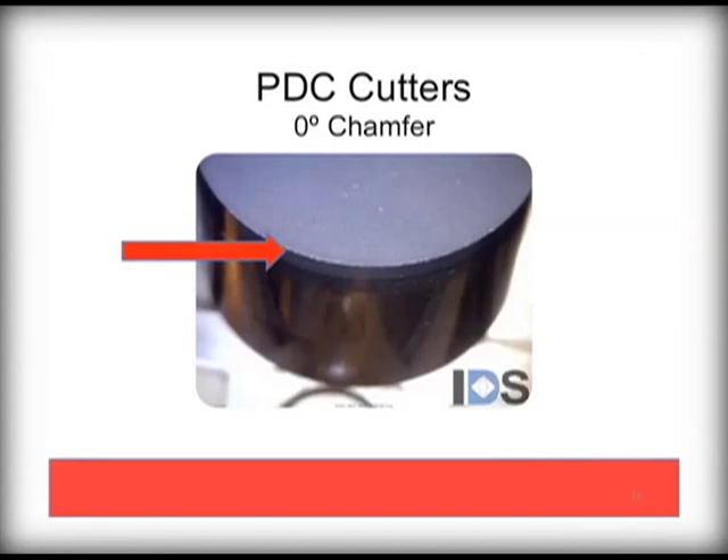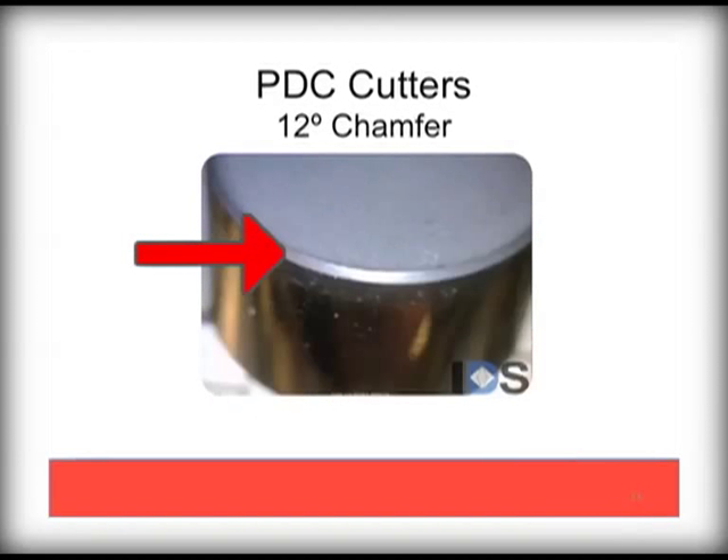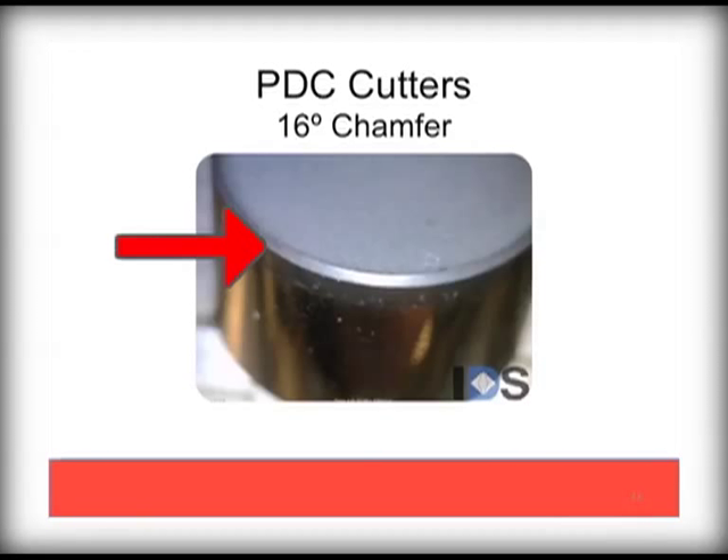A non-chamfered edge, or zero degree chamfer, is not commonly used and would only be used in soft ground, as these tend to be prone to chipping. A 12 degree chamfer offers faster penetration but is still prone to chipping easily. A 16 degree chamfer is a commonly used variant on the Palmer Diamond Devil bits, offering a perfect combination of durability yet fast penetration.